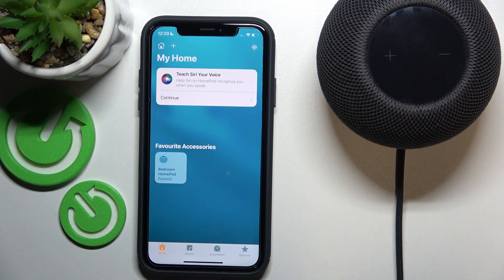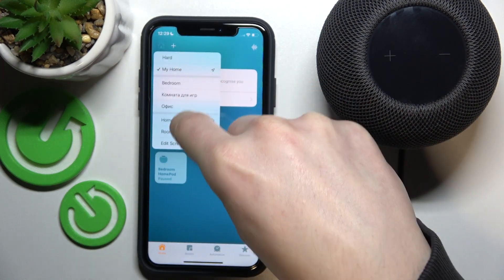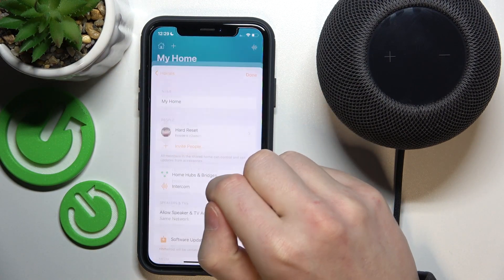Make sure your device is added right here. Press on this Home button right here, then go to Home Settings.